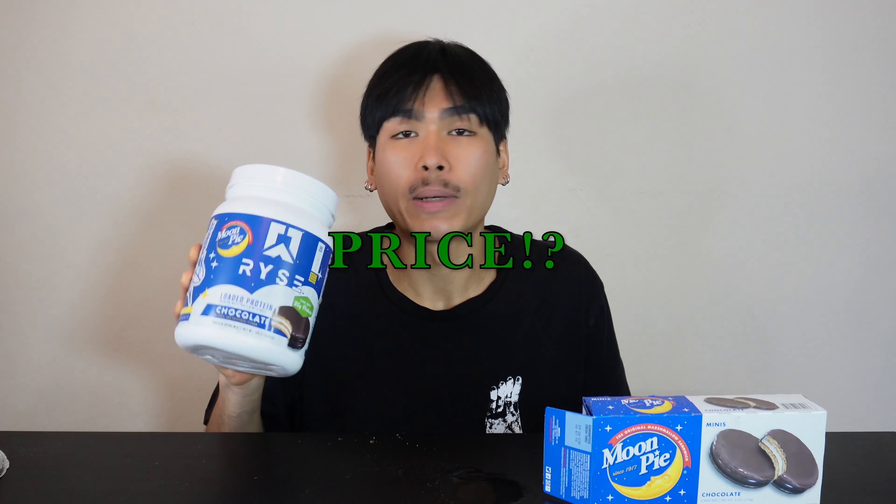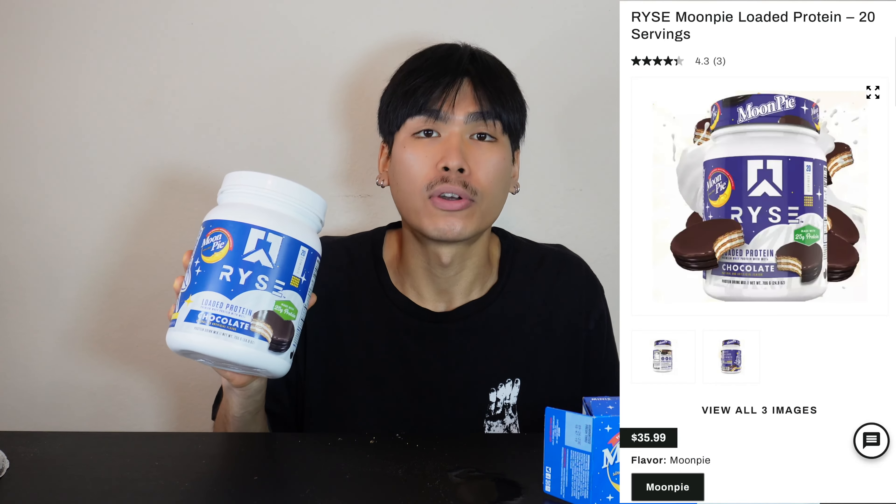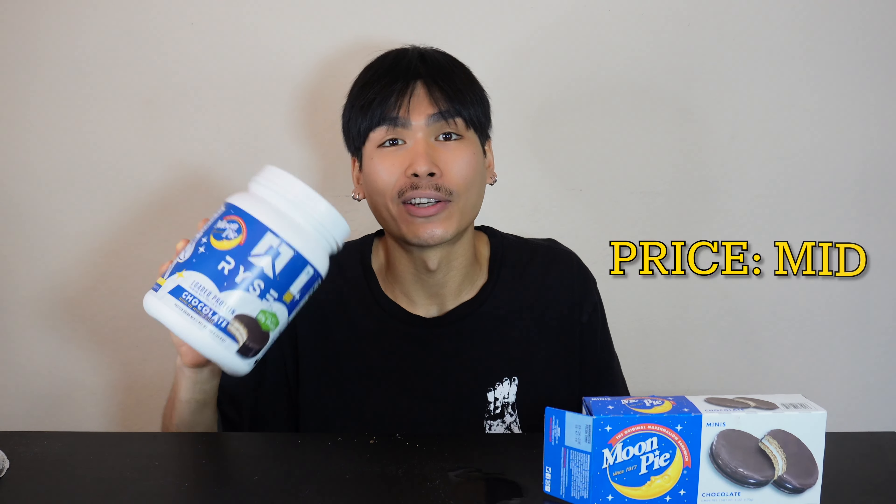The price for about 20 servings is around 35 bucks. It's a 7 out of 10 because there's definitely better macros and flavors out there for less of a price. I'll be honest, it's an isolated whey protein so it's solid, but I'm going to give it a 7 out of 10, maybe a higher 7. I can't promote an item that I don't actually think is pretty good. At 140 calories — let me just try one more bite.